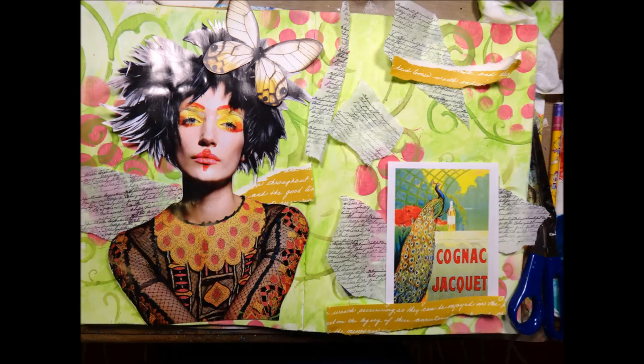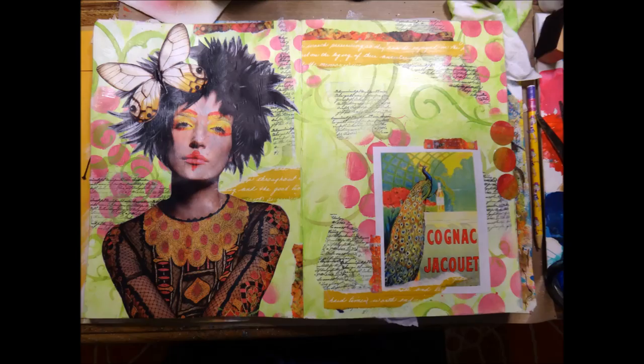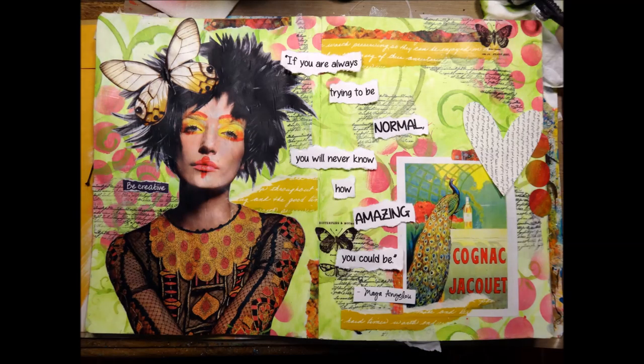Here I kind of laid out where I think I'm going to put my items on the page, just loosely placing them down to get an idea. Then I took out my matte medium and started attaching them — if you don't have matte medium, Mod Podge works just as well. Here's what it looks like after I've attached quite a few pieces. I also found a heart in my stash, so I'm going to attach that as well.